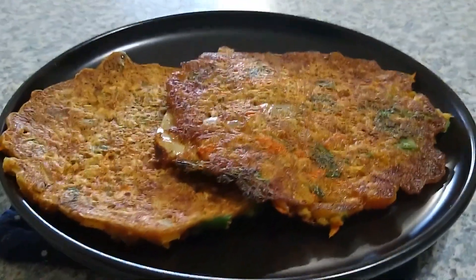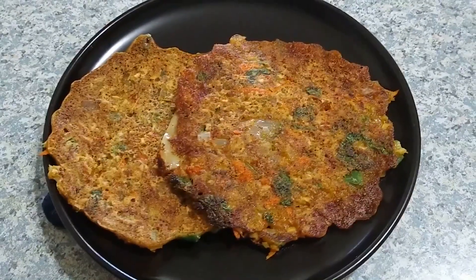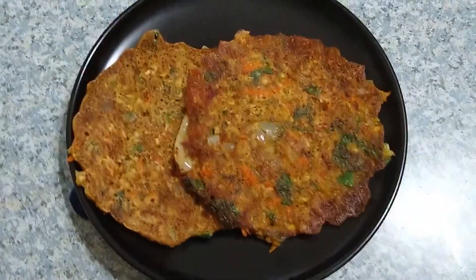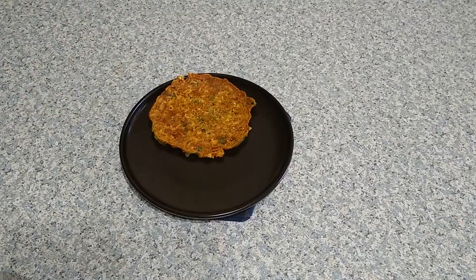Hey guys, welcome back! Today's recipe is a healthy instant breakfast for weight loss. This breakfast is very filling and helps us lose weight, lowers the blood sugar levels, and has many other benefits.